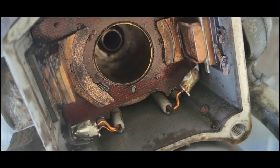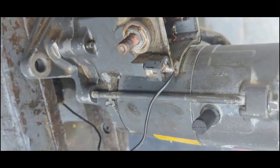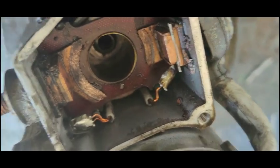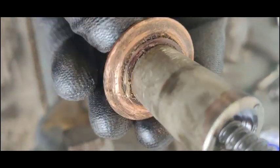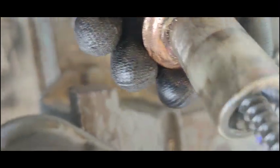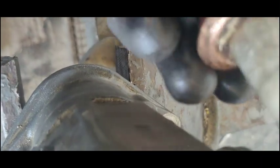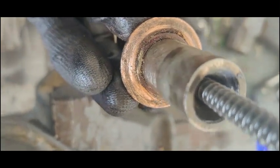I found another problem in the solenoid of the starter motor — the electrical contacts have worn out. I will clean these contacts with sandpaper because they are almost not level and are almost damaged. I will clean them with sandpaper and fix it back. I think my problem will be solved after this.